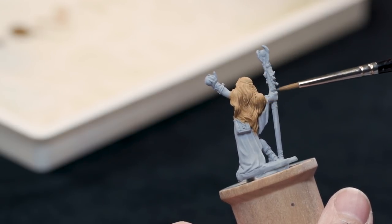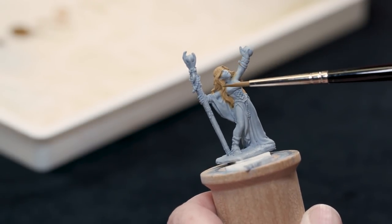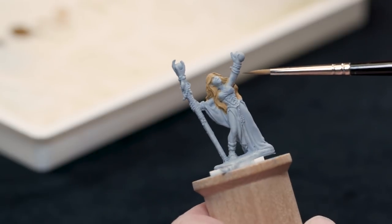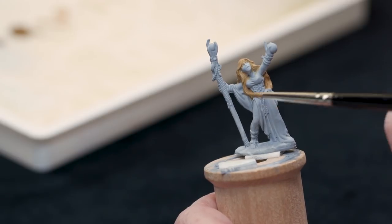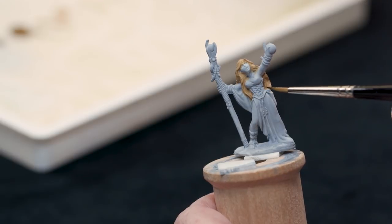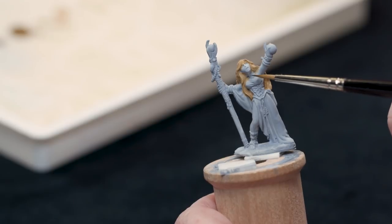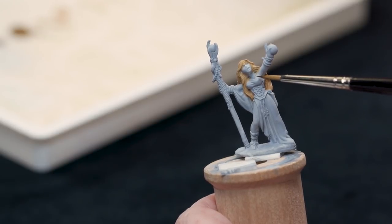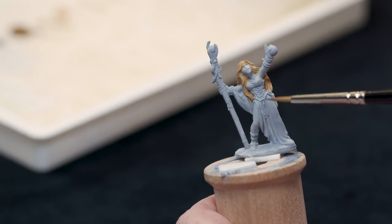I would also concentrate more light near the face, especially looking at the front of the figure. I'm going to go brighter on my highlights around her face to help draw attention there, and not put super bright highlights further down the figure since they're not getting as much light. Keeping attention on the face is important — if your miniature has a visible face, that's a focal point and you want viewers' eyes to go there.